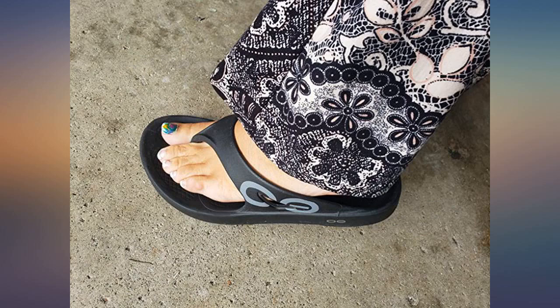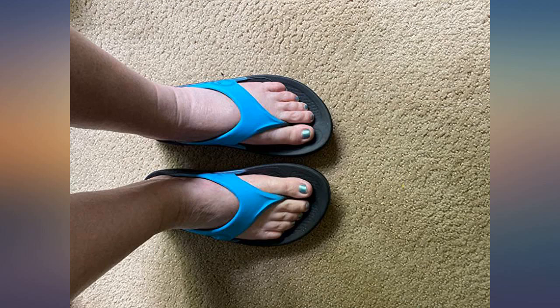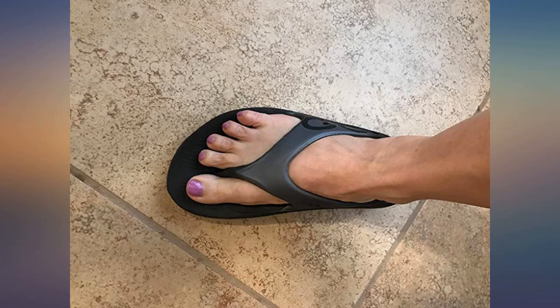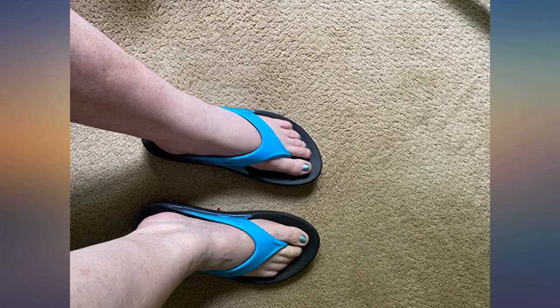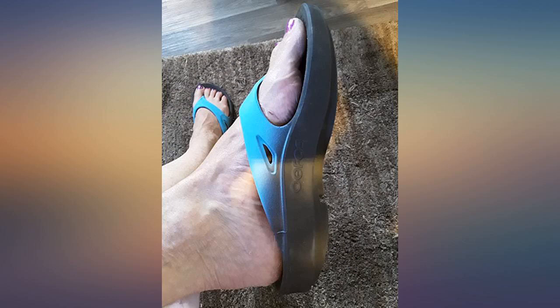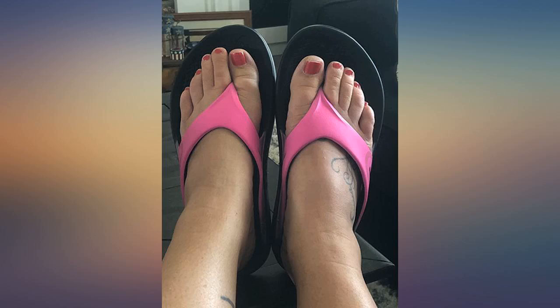I wore them as water shoes in the rocky Michigan rivers and they stayed on my feet. Fantastic arch support. Love the cushion feeling when I walk. Soft, comfortable fit between my toes. I sent a pair as a gift to my adult daughter. Love these — my feet have never felt better. I am going to get rid of all my other flip flops.